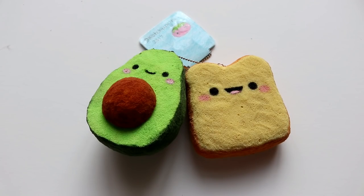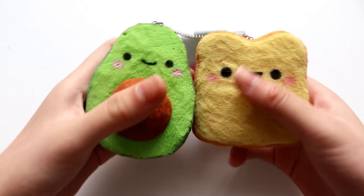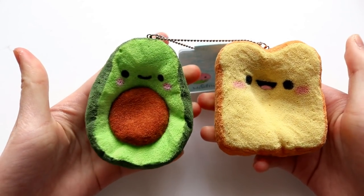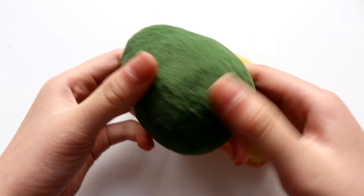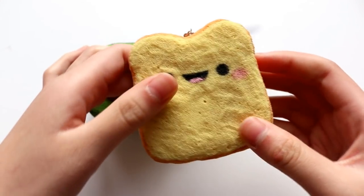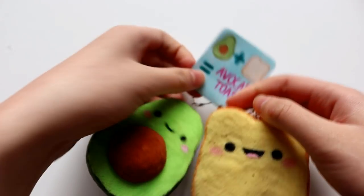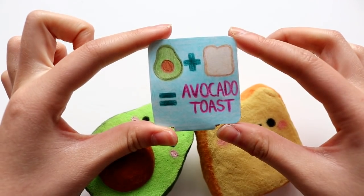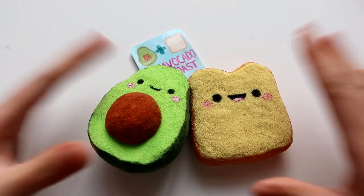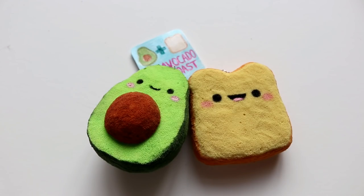Hey guys! So today I'm going to be showing you how to make this avocado toast squishy, although technically there are two squishies — the first one is the avocado, and the second one is this piece of toast, and when you add them together you get avocado toast. Since I like avocado toast so much, that's sort of how I was inspired to make this squishy, so let me know in the comments if you guys like avocado toast, and let's just get started into the tutorial.